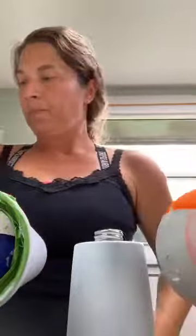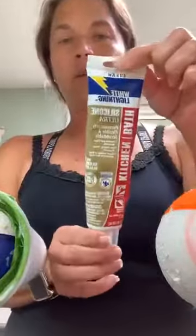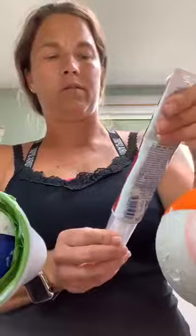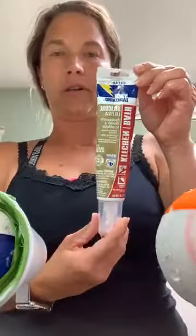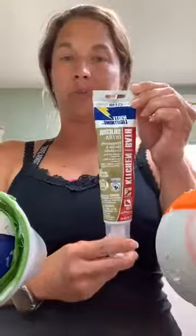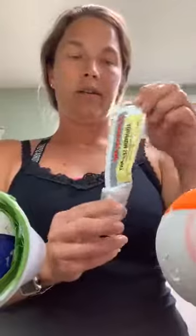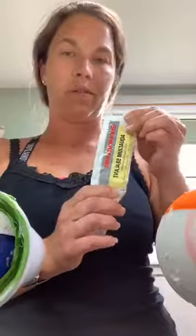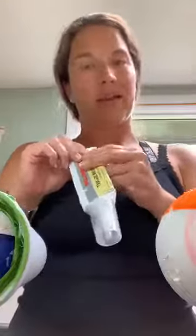Some other supplies you'll need: first I tried this clear silicone waterproof sealer from the hardware store and I was not a fan of it - I've seen people use it and it's worked for them, but I didn't like it. What I tried next was aquarium sealant - this is Marineland aquarium sealer that I got from PetSmart for maybe eleven bucks.